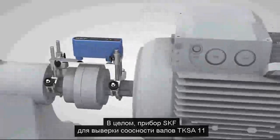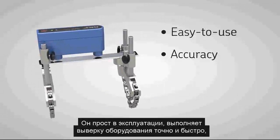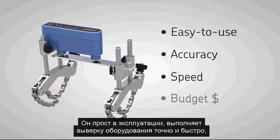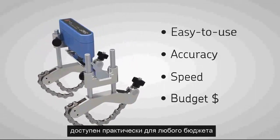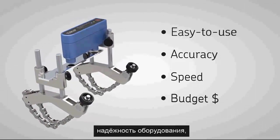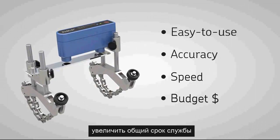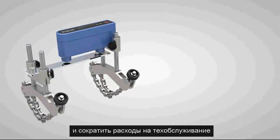In summary, the SKF shaft alignment tool TKSA11 is an excellent choice for basic and advanced shaft alignment. It is easy to use, allows accurate and fast machine alignment and is affordable for almost every budget. Using the TKSA11 assists you in increasing the reliability of your machines, prolonging the overall lifetime and reducing your maintenance costs.